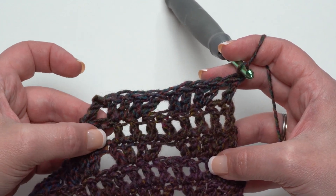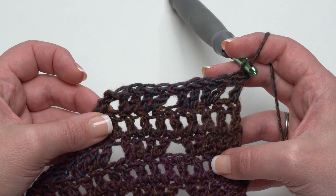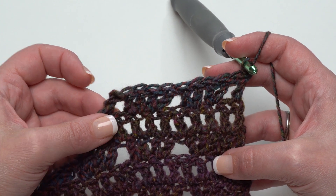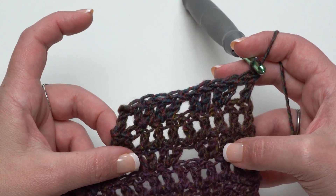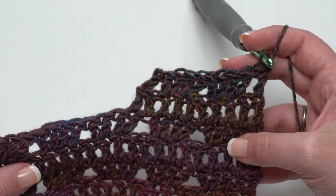Continue repeating Rows 2 and 3 — the double V row and the row of solid double crochet straight across — until you've made a total of either 39 or 43 rows, depending on size. This time you'll want to end on a Row 3 repeat, which is the row of solid double crochet. At the end of this front panel, go ahead and break your yarn so we can rejoin on the other side for the second front panel.